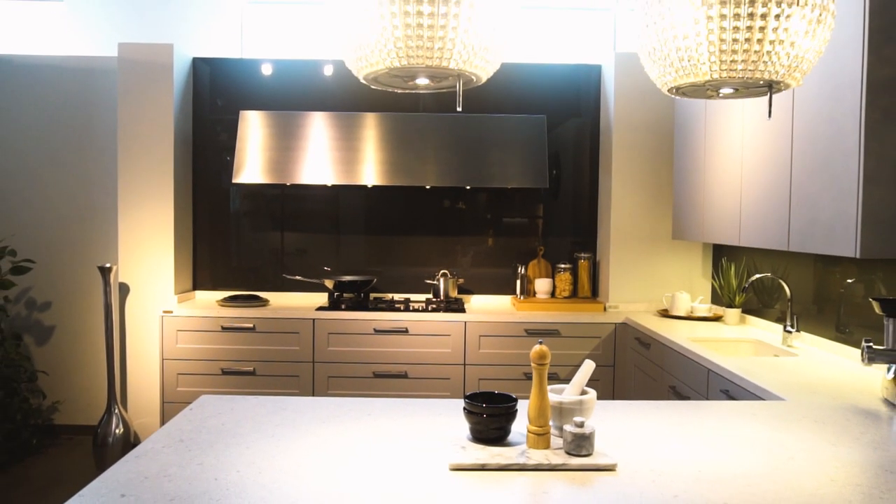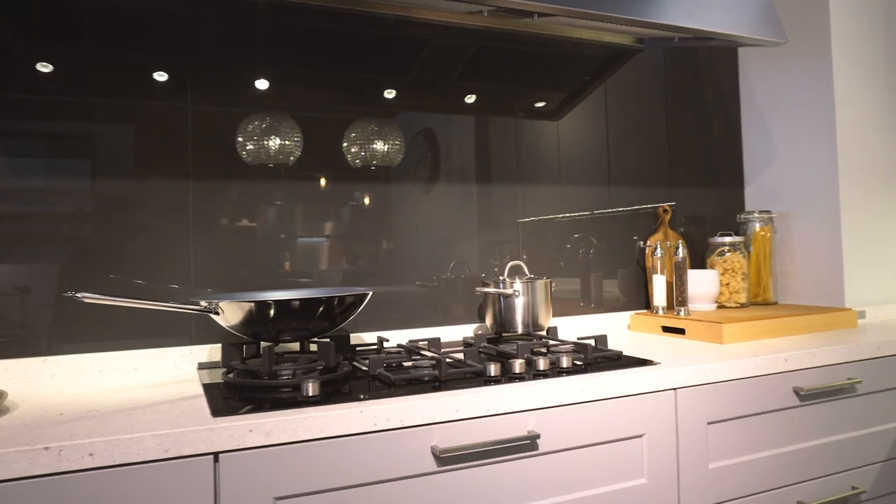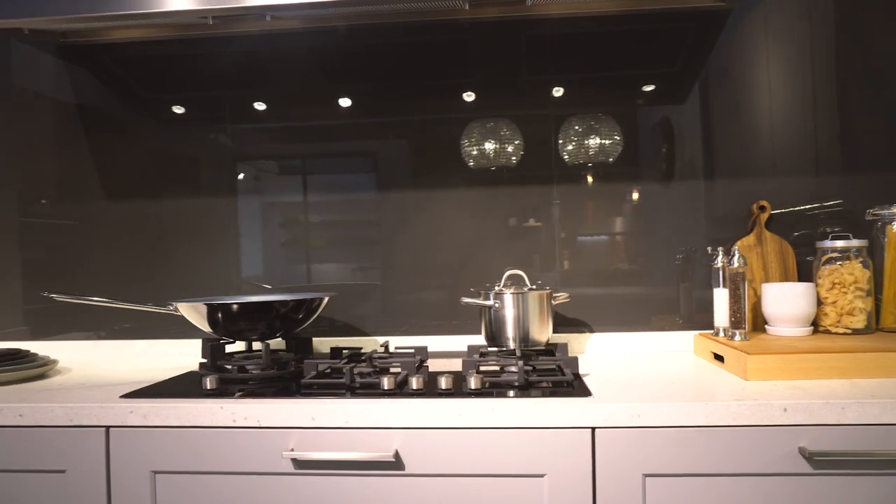Traditionally, people always had a closed kitchen in Dubai, but in the newer developments we're starting to see more open-concept kitchens. All the beautiful designs that Siematic makes can now be showcased — you can entertain more, we're sitting on barstools in this kitchen, so it's a lot cozier. I think we're catching up with the European ways here in Dubai.